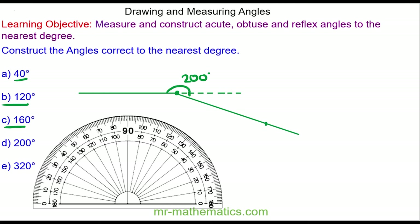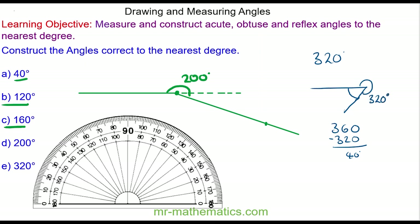And finally for question E we have a 320 degree angle. I'll start by drawing a baseline, and this time I'm going to work out the difference between the full circle. So I'm going to draw a 40 degree angle, which is 360 minus 320. So I need to draw a 40 degree angle in this direction, and this will be my 320 degree reflex angle.